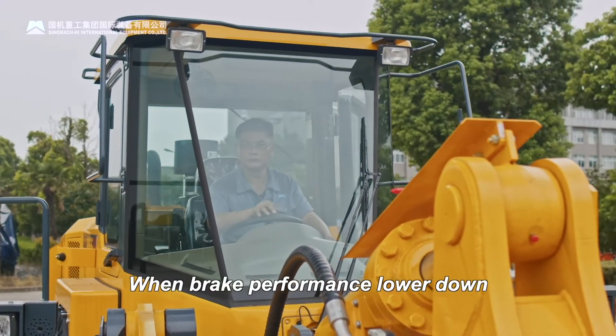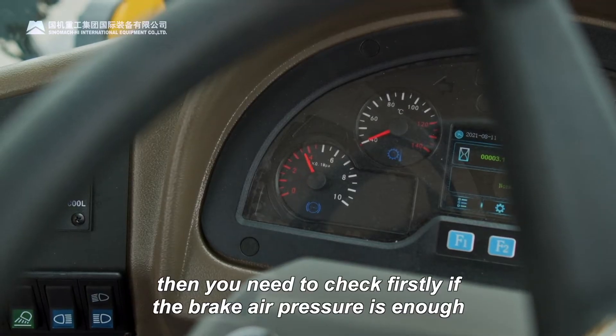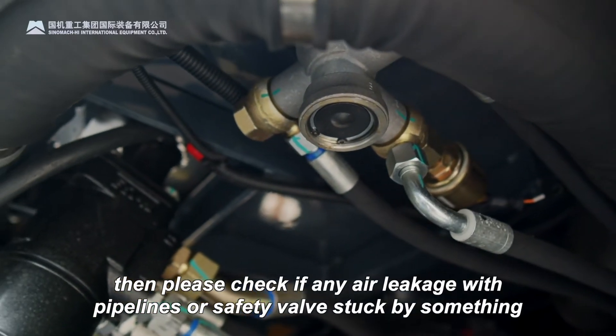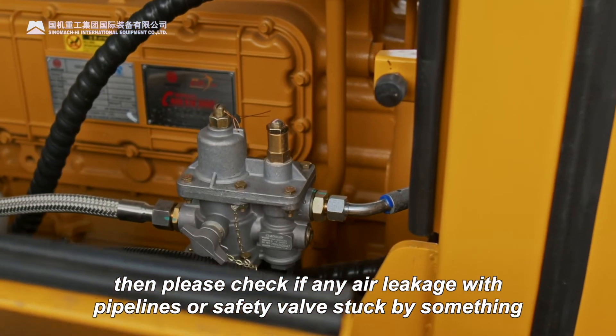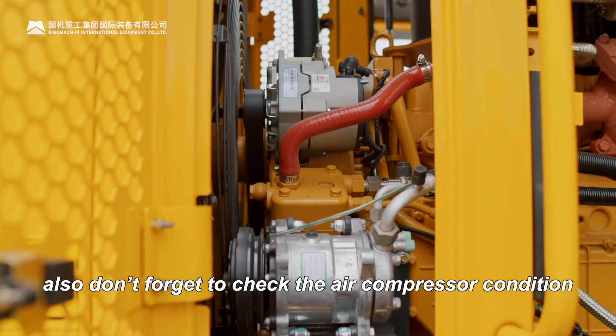When brake performance slows down, you need to first check if the brake air pressure is enough. If the air pressure is not enough, then please check if there is any air leakage in the pipelines or if the safety valve is stuck by something. Also don't forget to check the air compressor condition.